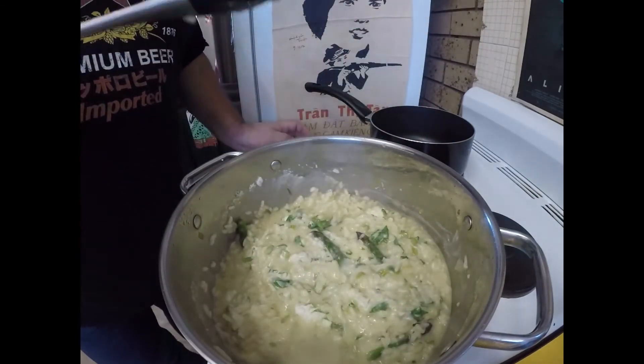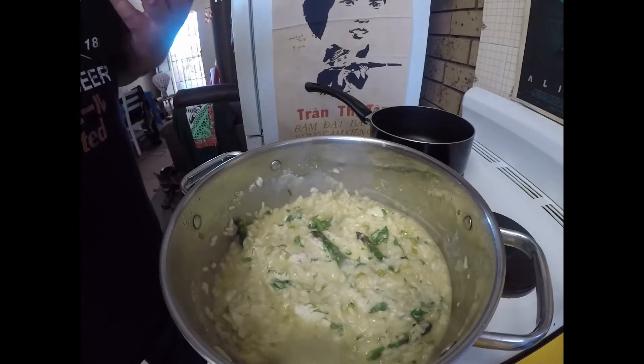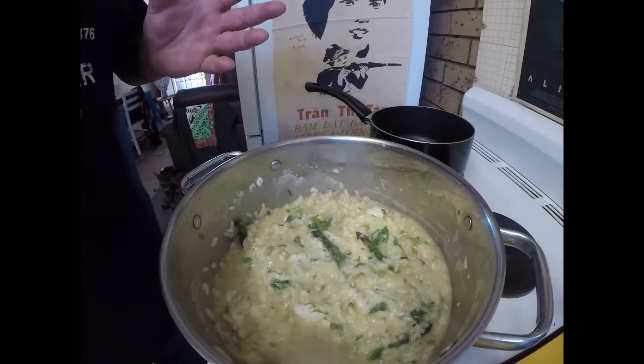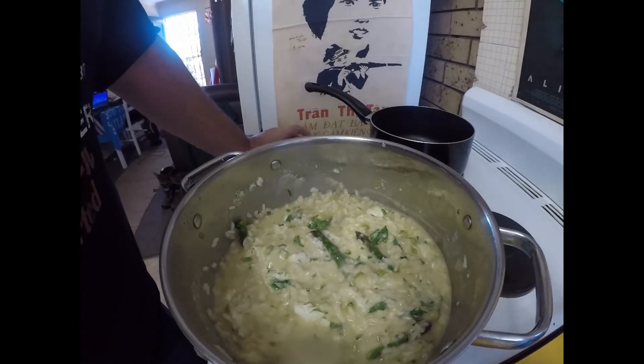Looking good. We'll just let that sit for a couple of minutes — it'll amalgamate a little bit better. I'll put the lid on it, just for maybe five minutes. I'll get back to you when I'm serving.